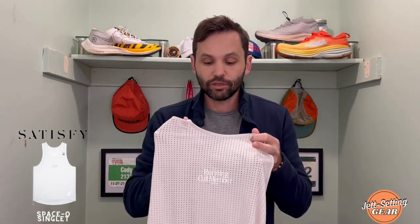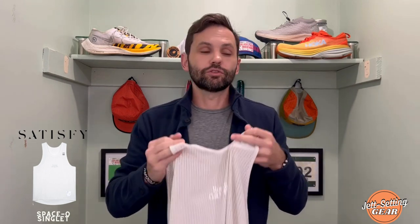This is definitely a more relaxed fit tank, which I really like. Right in the middle you get one of their slogans or mantras: 'Running Cult Member' — just kind of cool. It's also reflective, so when you're running early in the morning or late at night, that actually serves a purpose. Not only is it really cool, but it's functional.